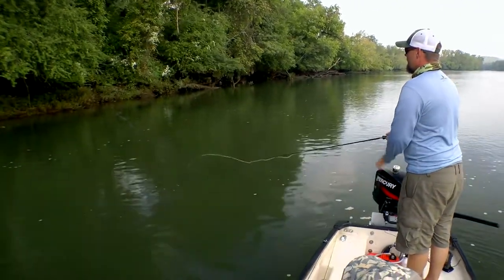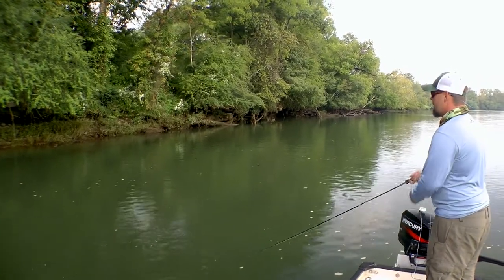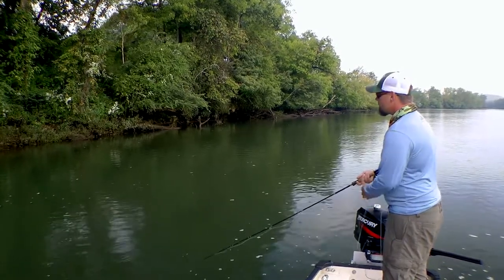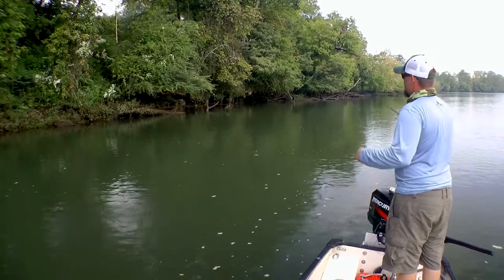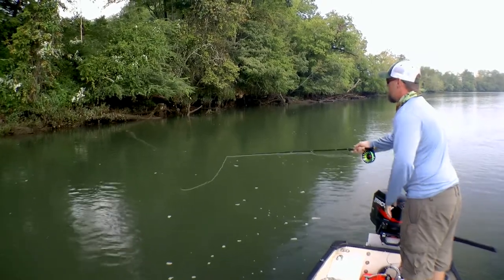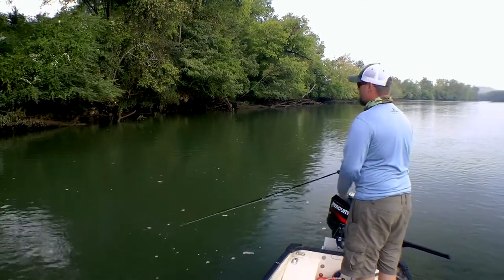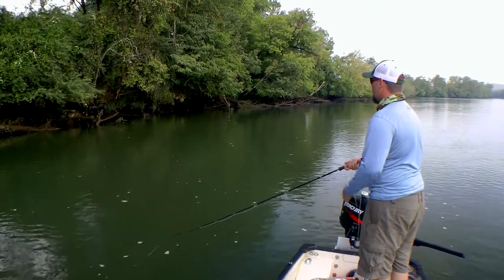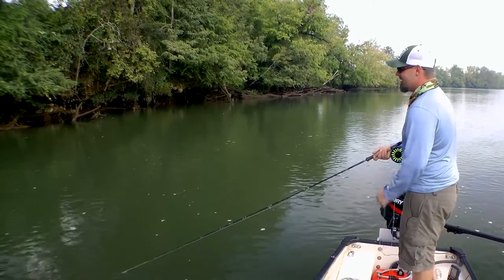I'm still targeting structure against the bank — I just threw behind this rock, hoping something is hiding behind it and will come out and take a bite. Consistently, these fish associate with structure, with some sort of cover: whether it's logs, rocks, overhanging branches. All up here on the left there's tons of driftwood and dead trees — all of that is an excellent hold for a smallmouth, a den.